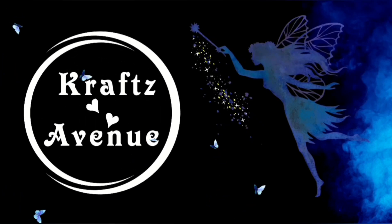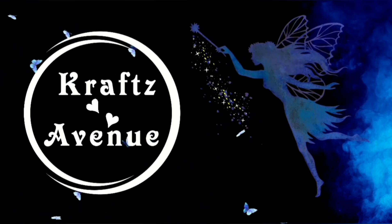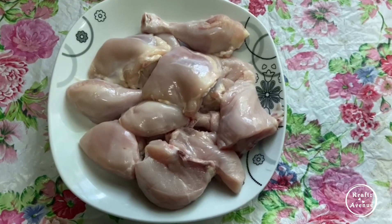Hello, welcome to our channel, Crap7U. Welcome to this video. We are going to eat crispy fried chicken.